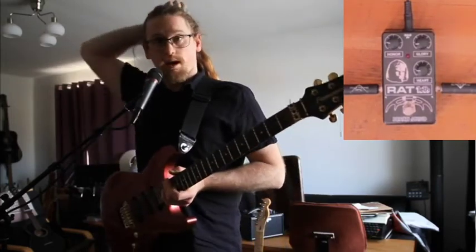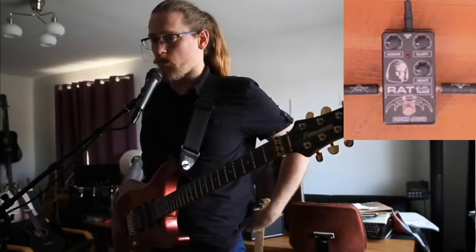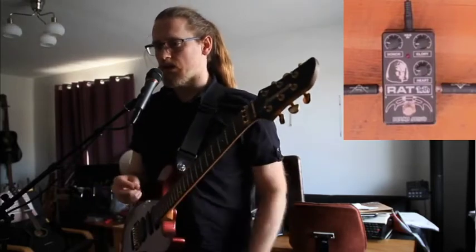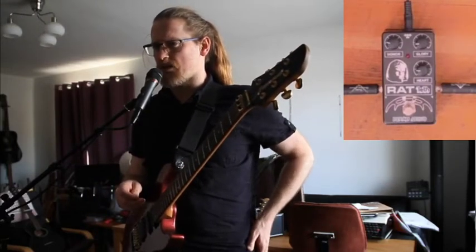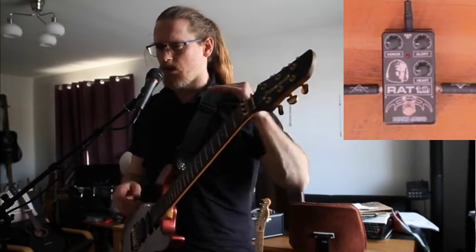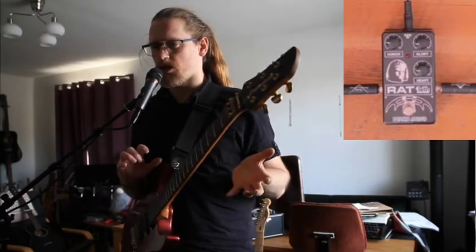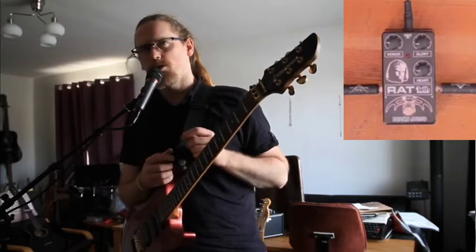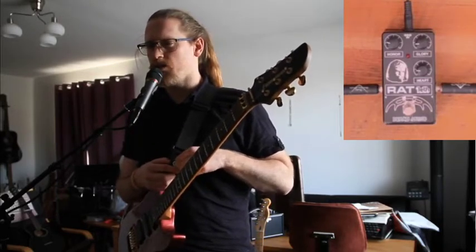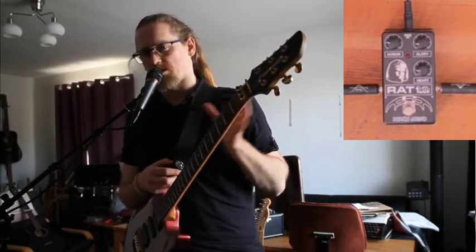Hi! Today I am testing out and screwing about with the Birch Audio Ratlith. The Ratlith is, as may be apparent by looking, a rat-style pedal — that is to say, a fairly heavy distortion. But with a Star Trek twist visually, and I'm not entirely sure if there is an audio component that is somehow Klingon. But as a Star Trek nerd myself, when I was looking at distortion pedals, I felt this is the one I needed.